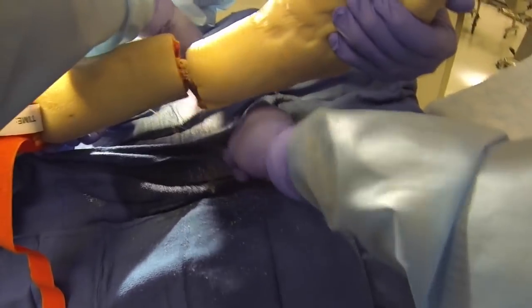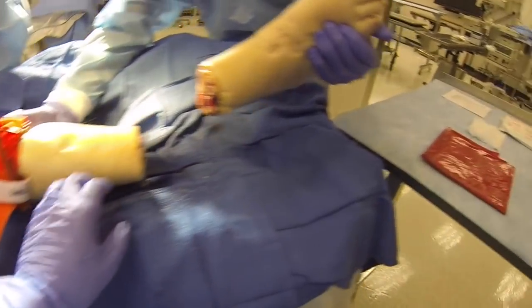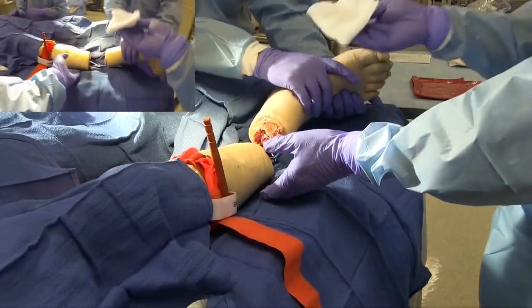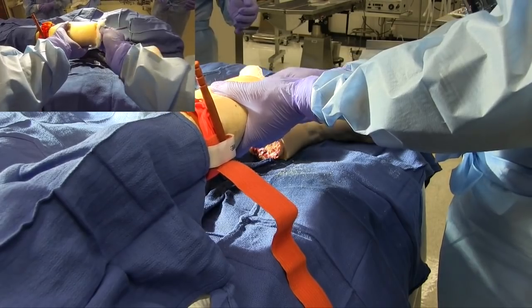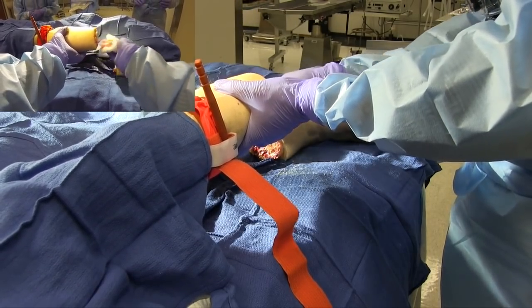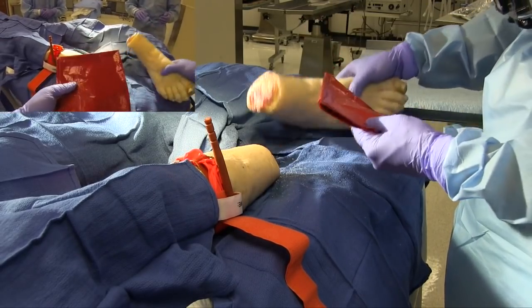Once you've done this, there may be some remaining soft tissue that you will need to incise with your 10 blade scalpel. Assess for continued bleeding and control with direct pressure. If available, bone wax can assist in stopping the bleeding from the freshly cut bone. Combat gauze is an acceptable alternative.